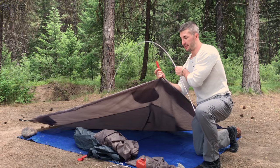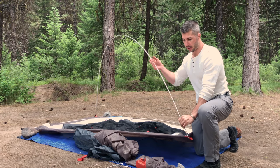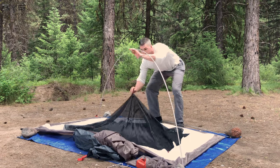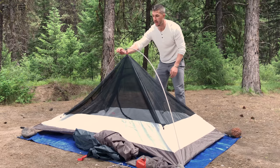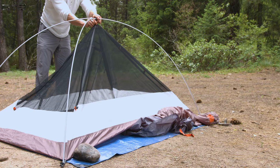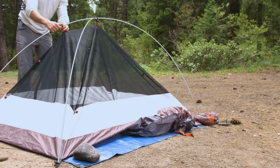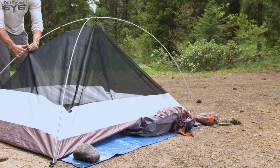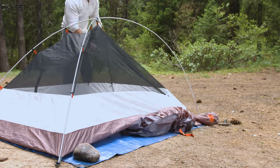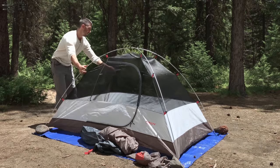Take the other end of the tent, find the little eyelet, keep pressure on it and poke that through. Another nice thing about smaller tents is you can do pretty much everything without having to climb all over it. Hook everything in, and there are clips all around the tent that you snap onto the tent poles very easily. Put the door facing you.